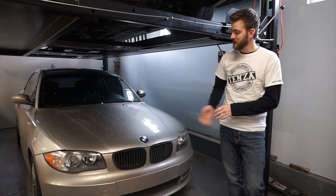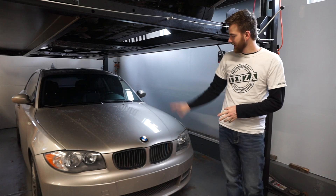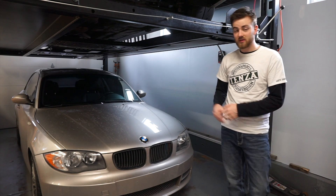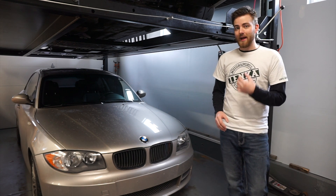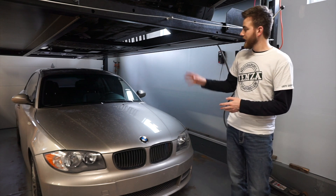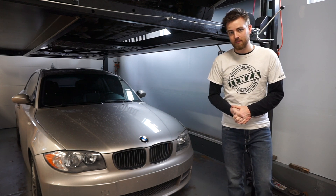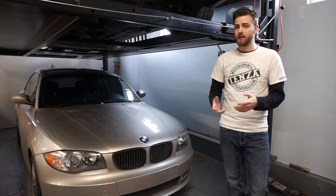Welcome back everybody to Tenza Motorsports. Today we are going to be looking again at our 128. Excuse it being super dirty — it is winter here and the car has been driven quite a bit. So at this point we have about 750 miles on our Mobil 1 oil change. I changed the car at just before 67,000 miles, maybe 20 or 30 miles before that, and right now the car has 732 miles over 67. So together that is about 750 miles and the results so far have been pretty boring to say the least.